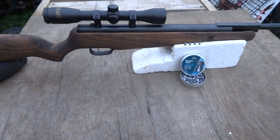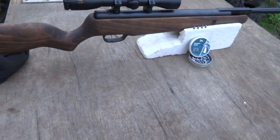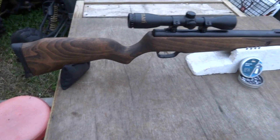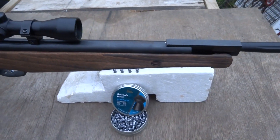All right guys, this is Stephen with Good Old Boys Outdoors, and I'm bringing you another pellet gun review. This is my Beeman QT GP series.